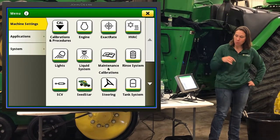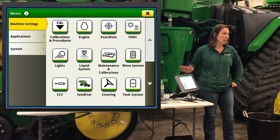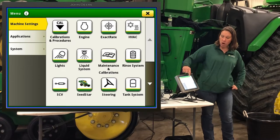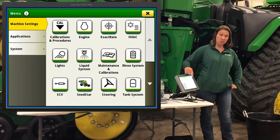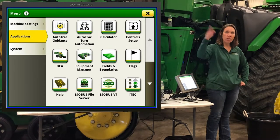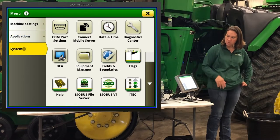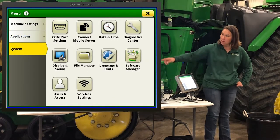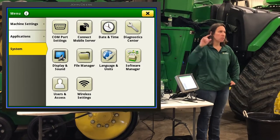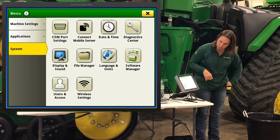Under the menu, this monitor has three sections. Machine Settings always relates to the onboard machine — tractor settings, hydraulic, engine, transmission apps — and this is also where all the exact rate apps reside. Applications is what the old GS3 button was — all your AMS apps: fields, boundaries, auto-track, turn automation, section control. Under System, we'll most likely use two things: Software Manager to pull down new payloads for the monitor, and File Manager to get data on or off, whether by USB or wirelessly.